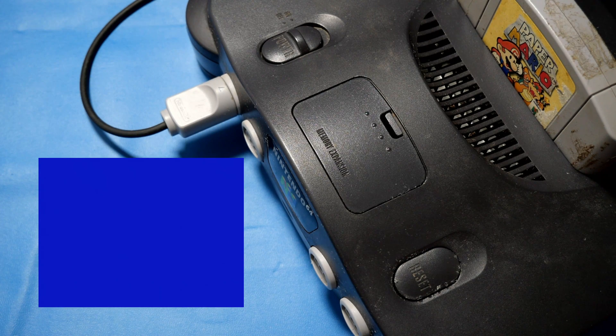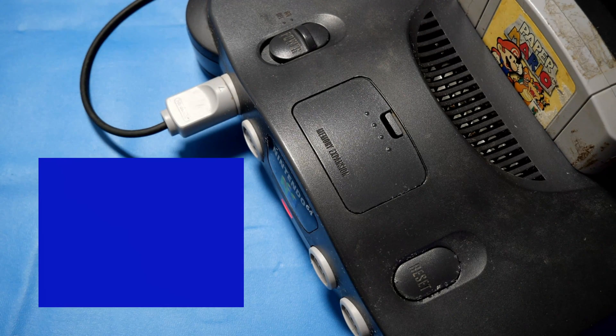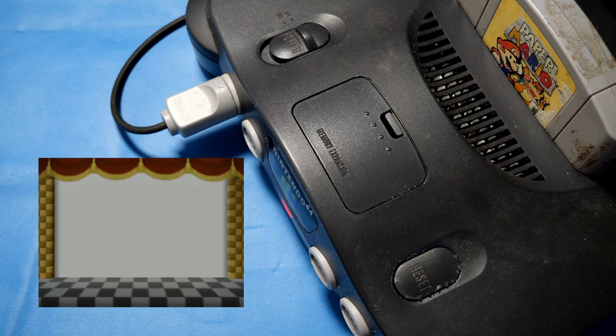Welcome back, everyone. If you watch any of our previous videos, you know that I'm a big fan of RPGs, so let's take a look at this Paper Mario right here. It's always exciting playing a cool game like Paper Mario. A lot of people say it's one of the best RPGs for the Nintendo 64.